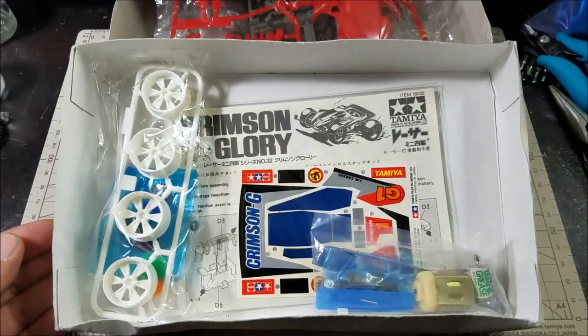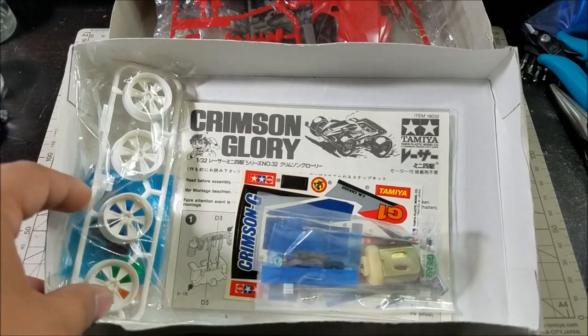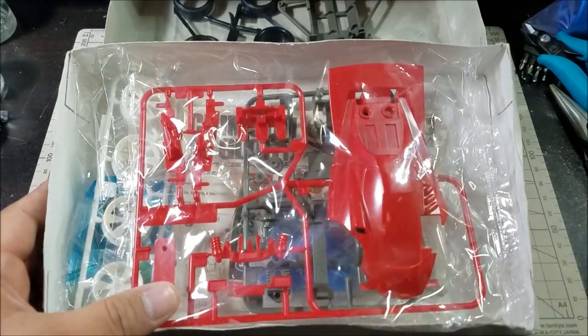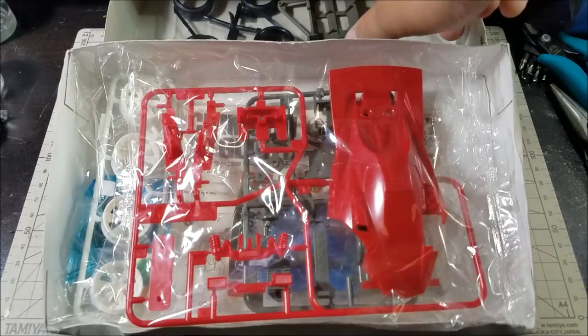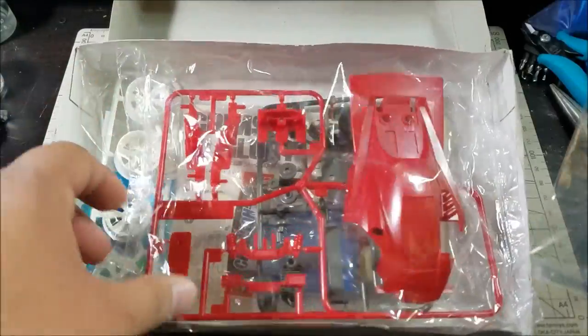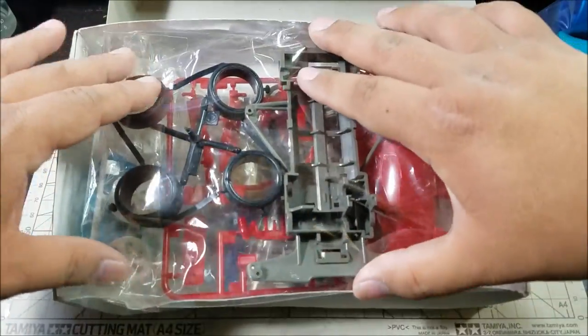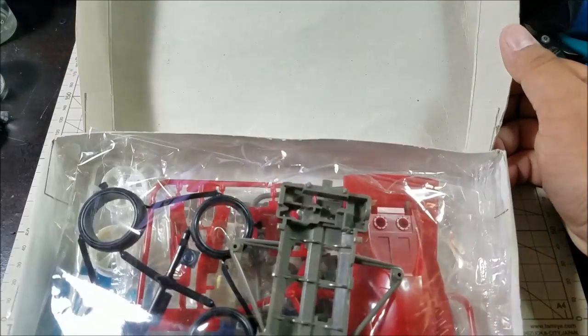I think the biggest indicator that this is an original is the box. There's nothing inside, and that's what makes it original — the original kits didn't have anything in here. If you look for images online, you're going to find two different kinds. The first is going to have references to the Let's and Go line — like the Magnum Saber or something like that from around 1992-93. You're also going to see kits listed from 1994, which might be the year they reissued some parts. But I think this is the original because there are no other markings inside — the next reissue had box art in there too.